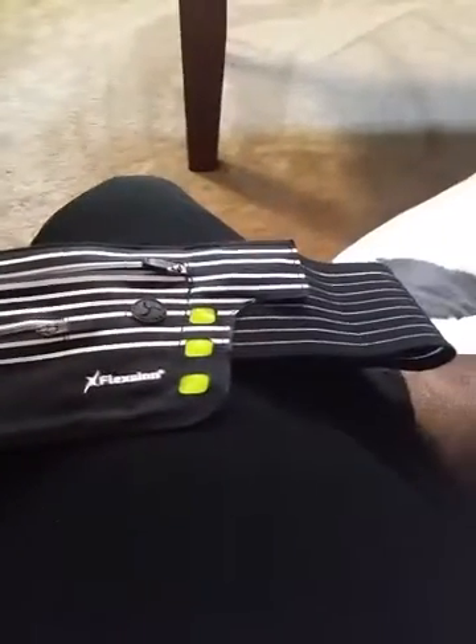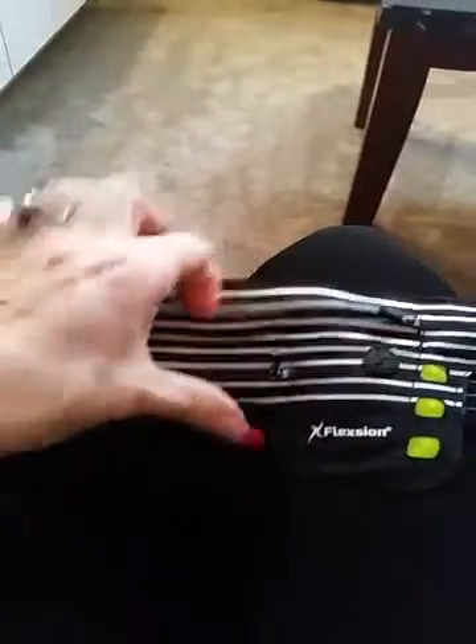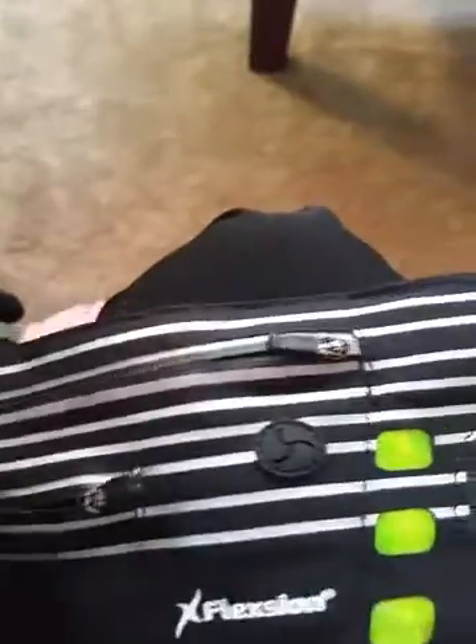What we're reviewing today is this running belt. You can see this is the front of it — it has one little zipper here and another zipper here. Depending on your phone, you might not be able to fit a phone in it; my phone didn't fit. However, my credit cards fit, my ID fit, and you could fit a key in there, but not a whole key set. It's also got little reflectors on the front.